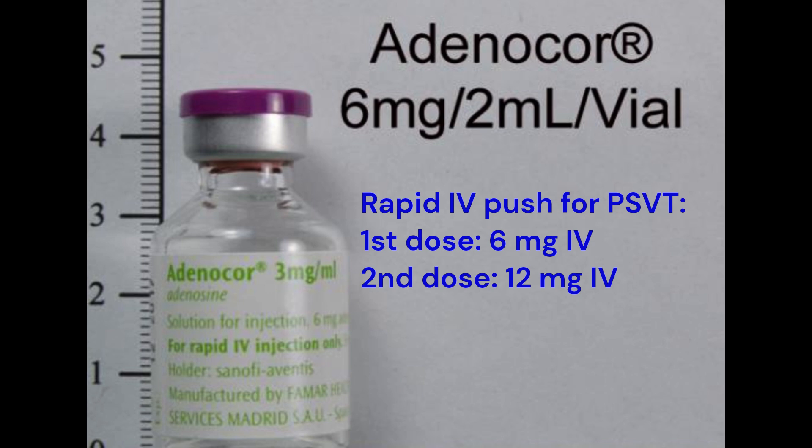If the first dose doesn't terminate the tachycardia, a second dose of 12 mg may be administered. Adenosine has a short half-life and may cause a brief period of asystole or bradycardia immediately after administration.